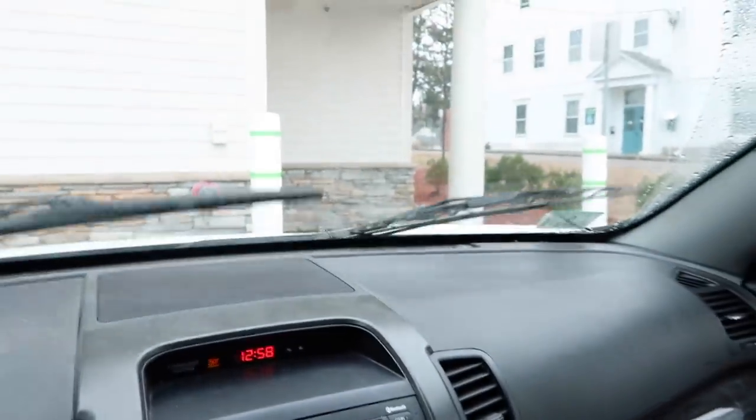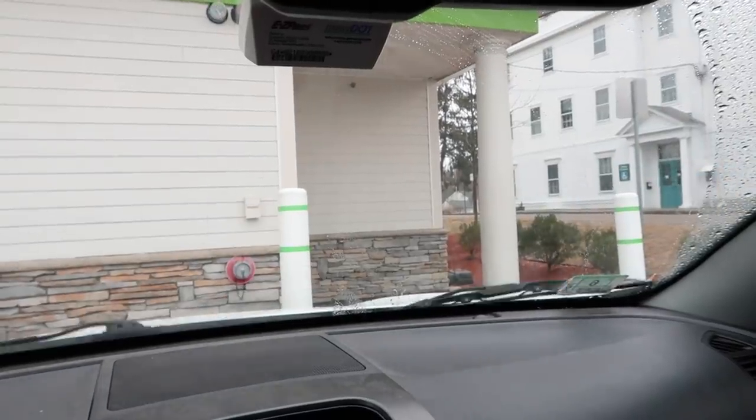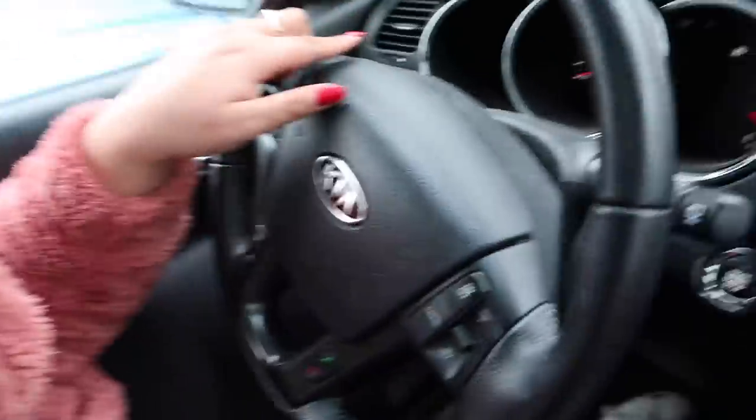Got my Diet Coke — judge me if you must. My windshield wiper is completely coming apart so I need a new one tomorrow. I also have to go to the car place tomorrow — I've been filling up my tires over the last few months and that little tire pressure light keeps coming on. It's not even that cold today, almost 50, so that's suspicious.